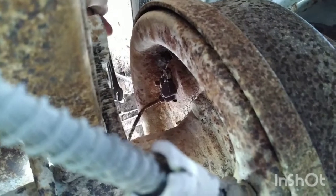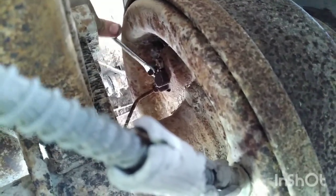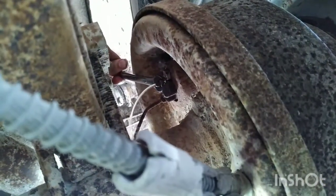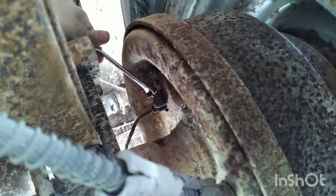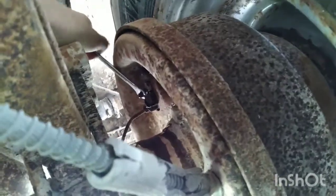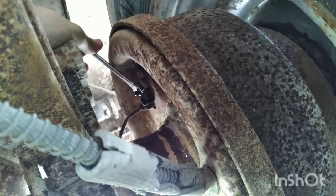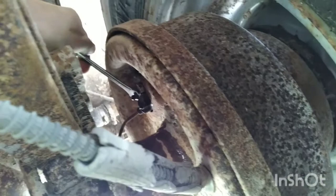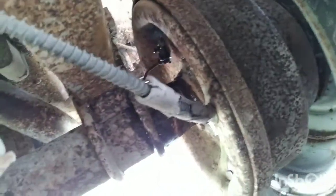Here's the other bleeder on the driver rear — it's right there, same deal. Reach around and put a wrench on it. [Pumping and holding repeated.] Alright, it's doing pretty good — there's no air in the system. They did rebuild the front, not the rear, so it's very possible the rear wasn't the problem. But you always want to start at the back just in case.